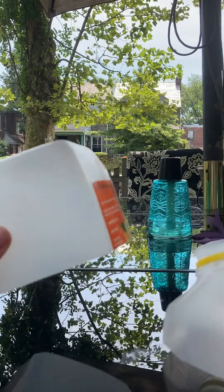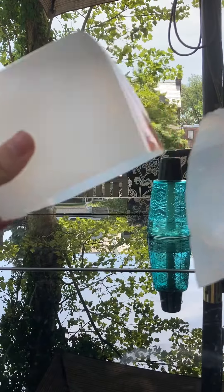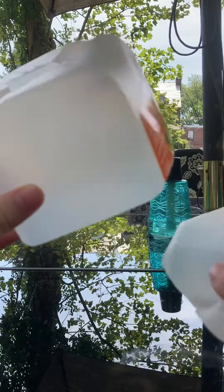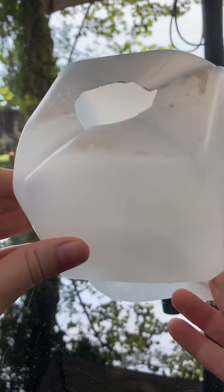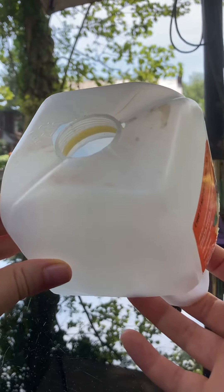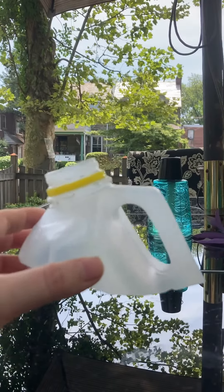I have taken first a half-gallon plastic jug and cut the butt of it and the top of it. Then in the butt I cut a hole exactly the size of the spout, and these will click together really nicely and be a very secure way to hold your netting.